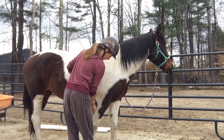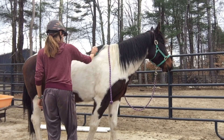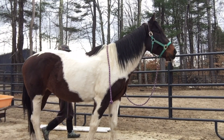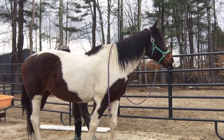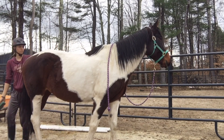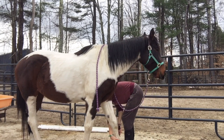Welcome back to a brand new video. Today I am working with Promise. The past couple of times that we've tacked up to go for a ride, she's been swishing her tail and pinning her ears, trying to make it clear that she's in pain. So I'm just gonna hop on her today bareback and see if it's her back or if it's the saddle.